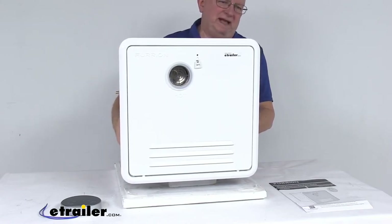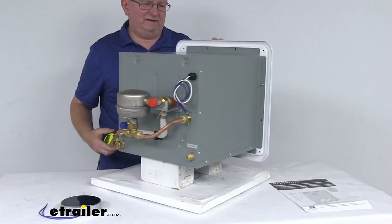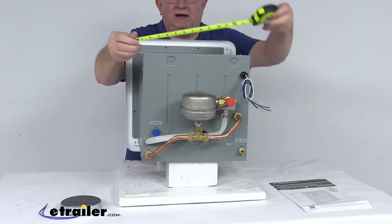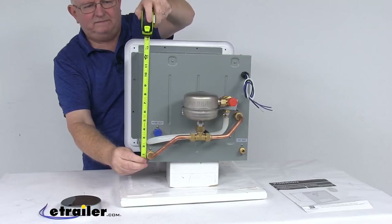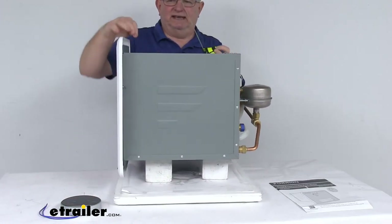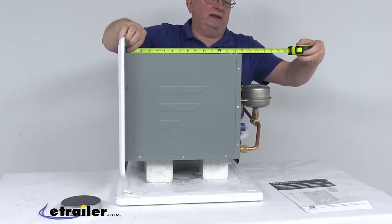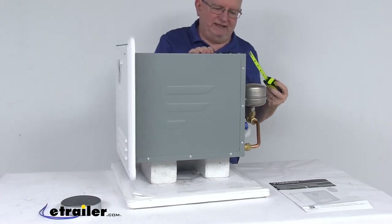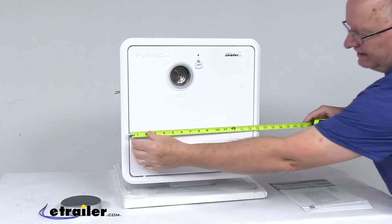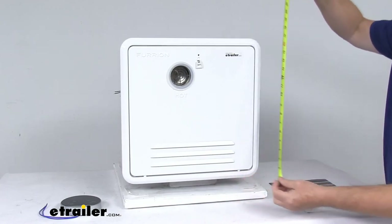The weight on this unit is only about 28 pounds. For dimensions: the width is right at 12 and 5/8 inches wide, and the height from bottom to top is 12 and 5/8 inches tall. The total depth, measured from the back of the door to the back of the tank, is right at 19 and a quarter inches deep. The access door frame measures 16 and 1/8 inches by 16 and 1/8 inches.